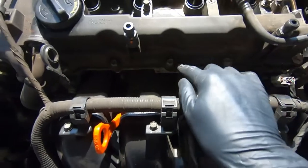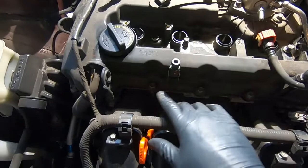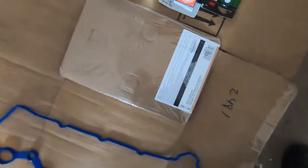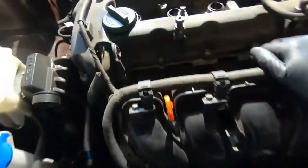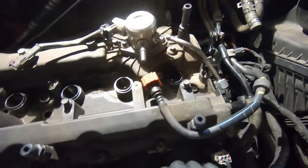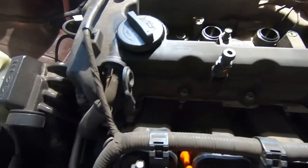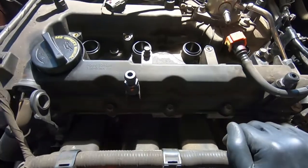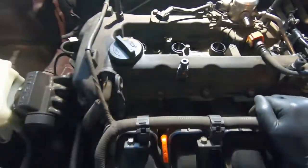Now that we have access and can move the fuel line, we can squeeze the socket in and break the rest of these loose. I want to take each bolt off individually and place them in order on the valve cover packaging so I know exactly where each one came from. Sometimes valve cover bolts are different lengths, so I like to keep them exactly where they came out so there's no guessing during reassembly.